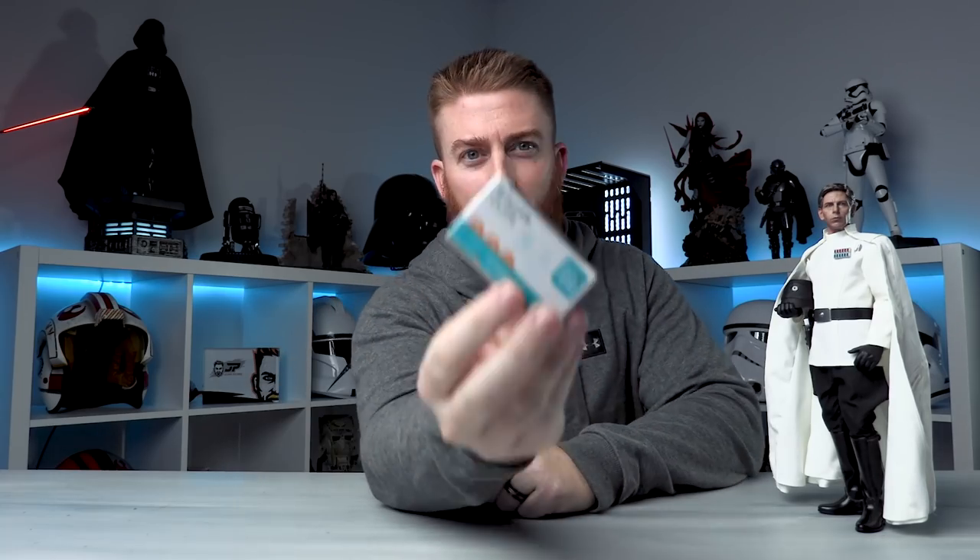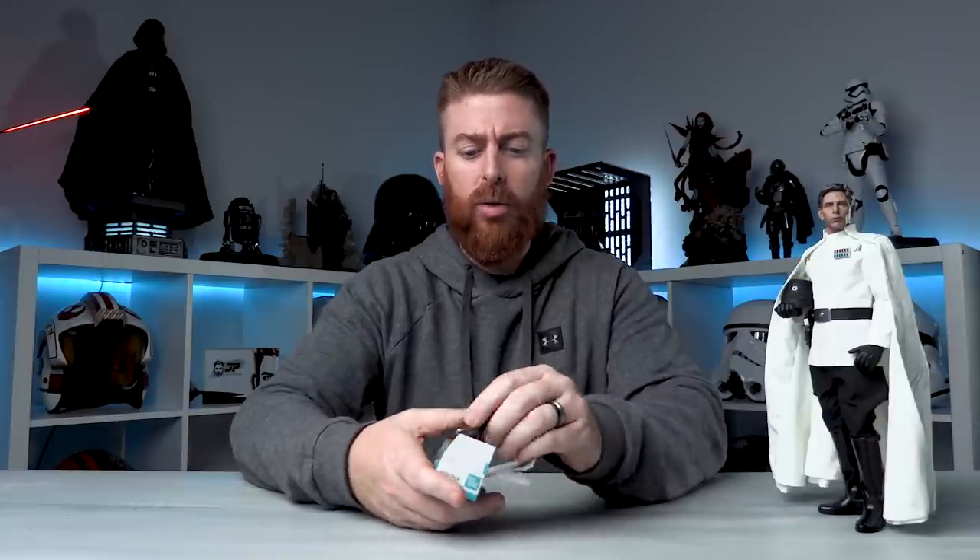Next up: binder clips. Everybody's got these around the office or for schoolwork. I use these for capes, cloaks, clothing, jackets — anything with too much fabric. If you've got a figure with too much material for posing, you can literally just bunch it up and clip it. I've used this on Kylo Ren — he's got really thick fabric from the Force Awakens figure. Just a really cool little trick. Be careful though: you would not want to use this on a Spider-Man figure or anything with pleather-type material because it will dent it. Don't leave it on for a very long time depending on the material.